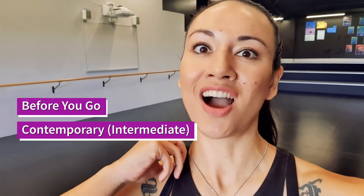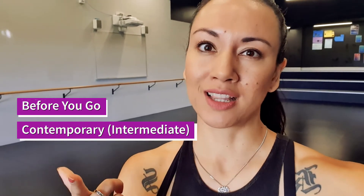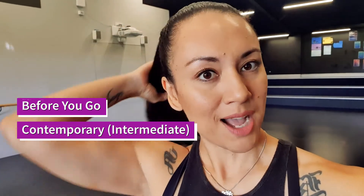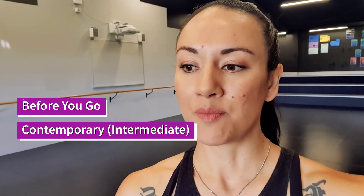Hi guys and welcome back to the studio. I know it's been a minute but it's been super busy. I also had a little hip injury, like a little tear, so I had to take care of that. But anyway we're back into it and today we are going to be learning a contemporary routine to 'Before I Go' by Lewis Capaldi. I'll put the full out with music on a separate video — this video is just the tutorial with counts. This is actually a request from someone online, so if you have any requests, put them in the comments below. Alright guys, let's jump into it.